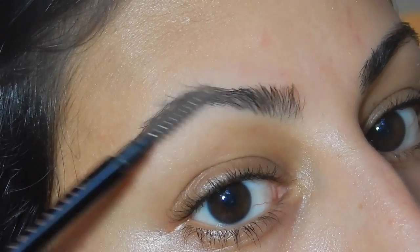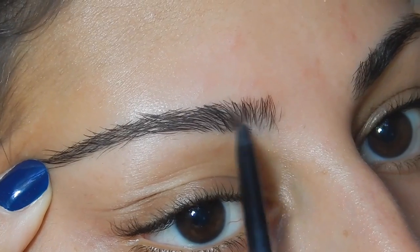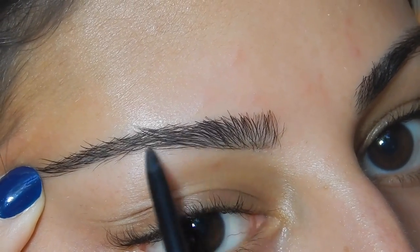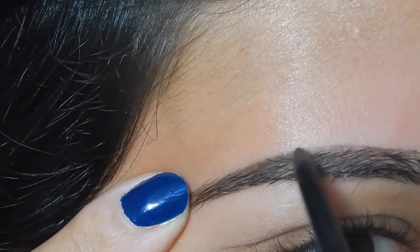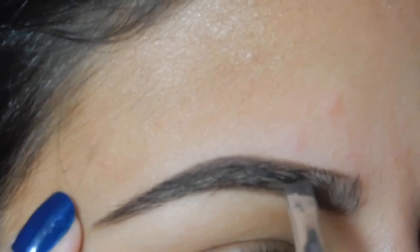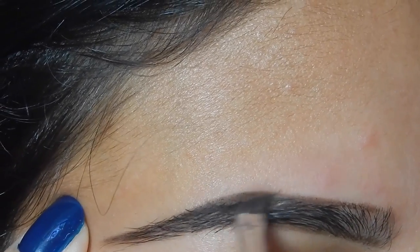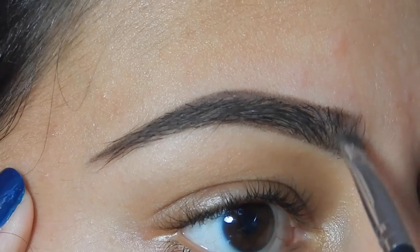I'm starting with my eyebrows and I'm brushing them out with the Anastasia Brow Wiz in Dark Brown. Then I'm outlining the bottom and top of my brow. Now I'm going to start filling in the brow with the Anastasia Beverly Hills Dip Brow in Dark Brown.